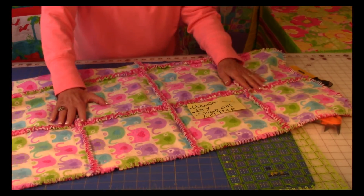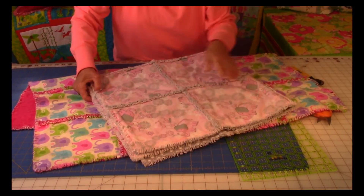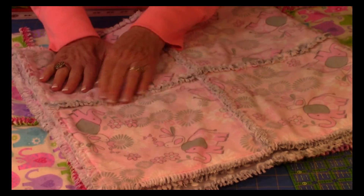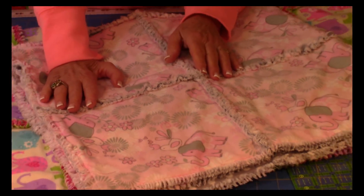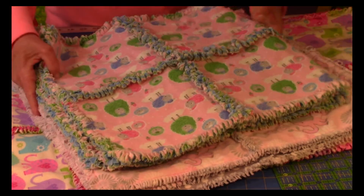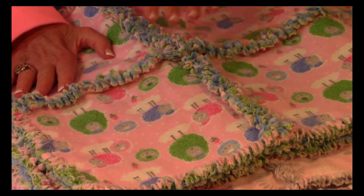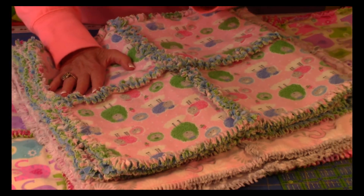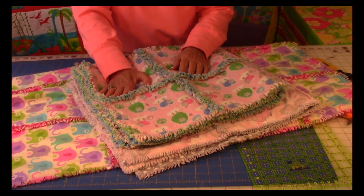Every time you wash and dry it, it gets fluffier. Isn't this pretty? Let me show you some samples of other rag quilts. Here's one where the fabric on the back is a gray and white polka dot — the gray is very subtle in the seams, so if you like a softer look pick a lighter color. Here's one more with actually three layers of fabric, with seams cut a little wider — about three-fourths of an inch. On a little baby quilt I prefer the half inch, but for a large adult rag quilt you can make them a bit thicker.